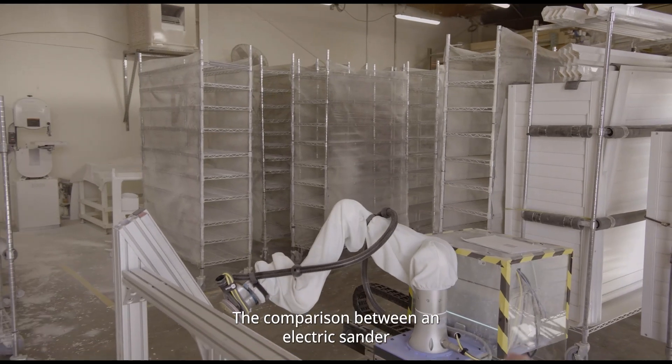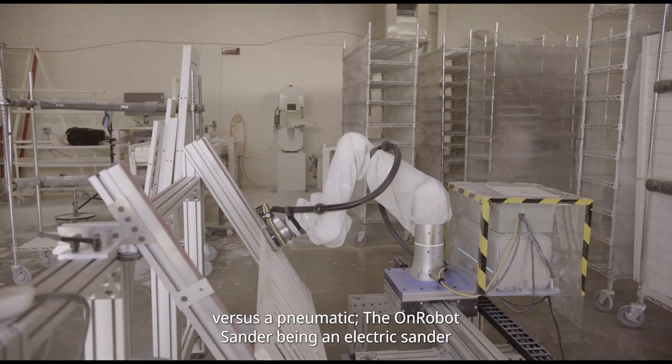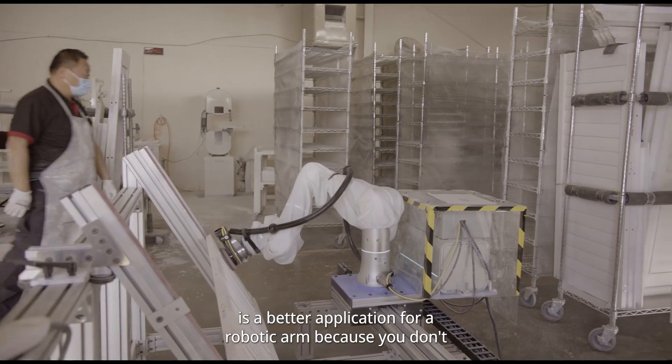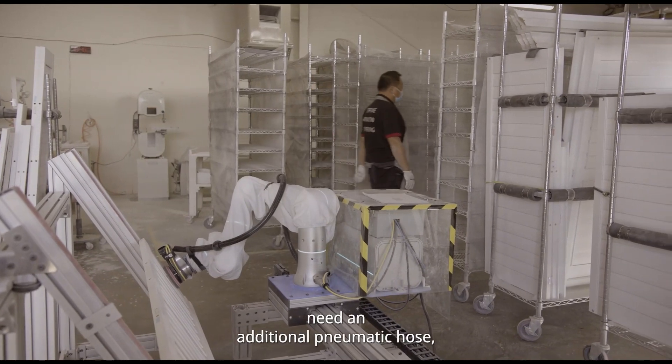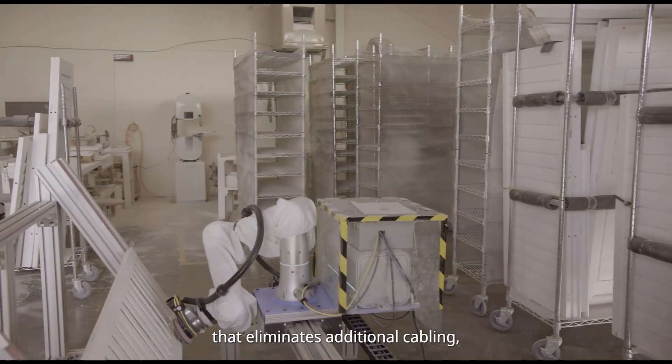The comparison between an electric sander versus a pneumatic mode — the on-robot sander being an electric sander is a better application for a robotic arm because, one, you don't need additional pneumatic hose, which eliminates additional cabling and wire tubing.